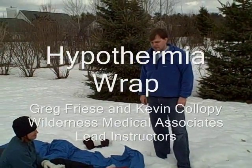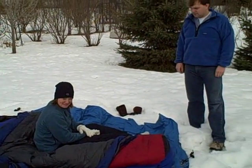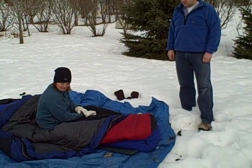That's Kevin Colopy, a paramedic, a flight paramedic, and that's Amanda, our patient, and I'm Greg Fries, narrating. Kevin and I are both instructors for Wilderness Medical Associates. One thing that you learn in all levels, of course, is about the hypothermia wrap.